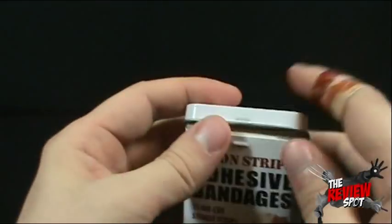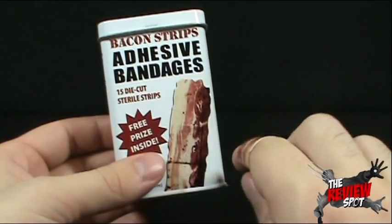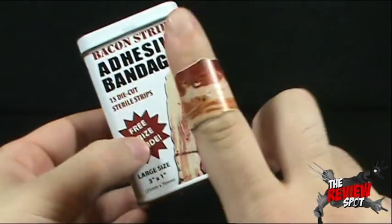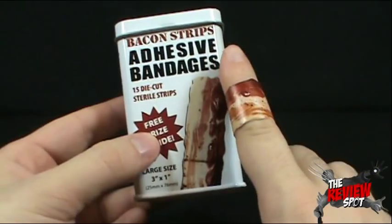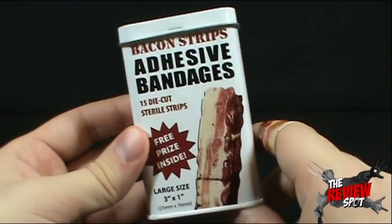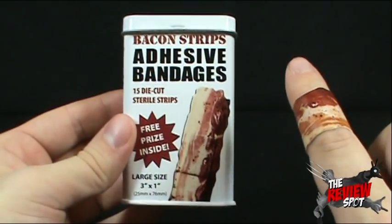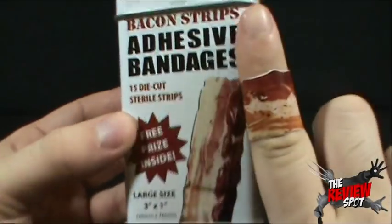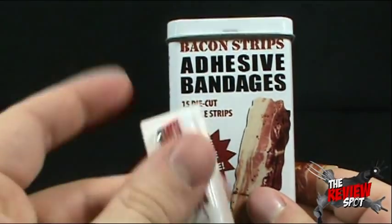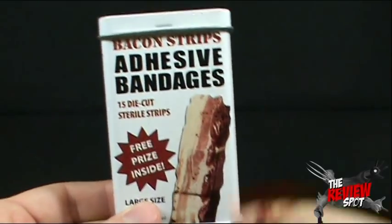The biggest problem I would have is the fact that you only get 15 — 15 bacon band-aids. I probably would hold off until I was really, really injured, or if I felt like putting a piece of bacon on my finger. I certainly would not waste these. If I had friends over and you injured yourself, I probably would not give you the good band-aids — I'd give you the regular ones. But very cool. I am certainly glad I picked these up. You can't go wrong with anything that's bacon-related. Today we were looking at the Bacon Strip Adhesive Bandages — you get 15 inside and you get yourself a free sticker. Thanks for watching, guys. Stay tuned for more random spots to come, and I will see you guys next time.